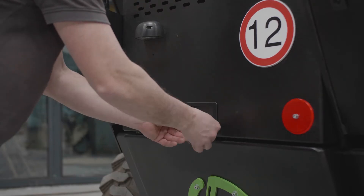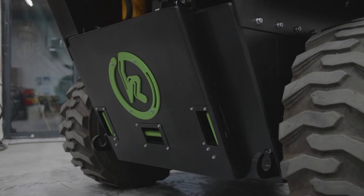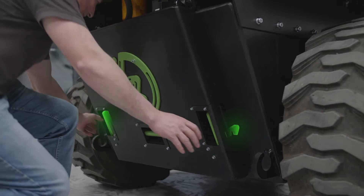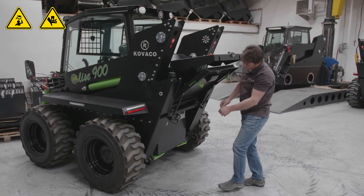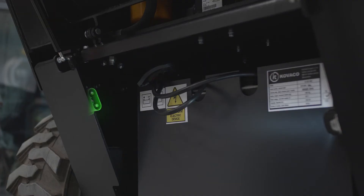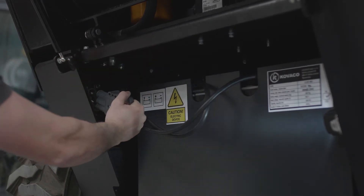Unlock the battery storage compartment and raise the flap. Release the two side latches on the bottom cover and lift up. Retrieve the battery connection and insert into the plug located on the upper left side of the battery compartment.